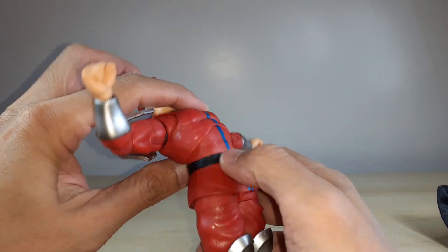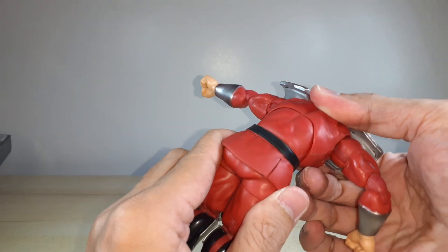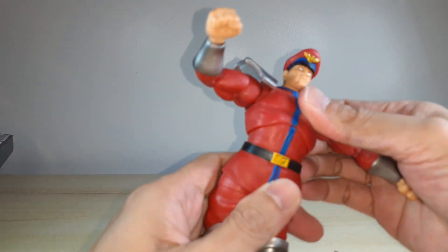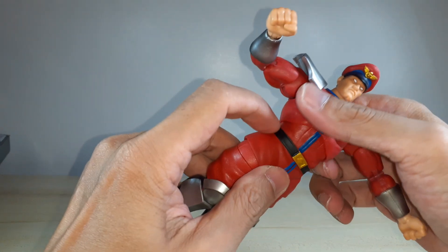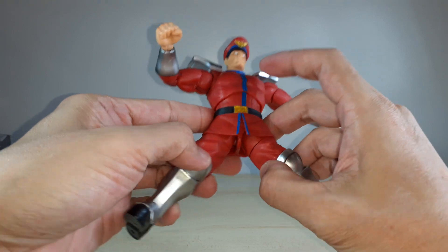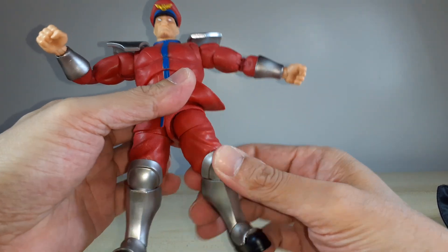For the torso, you can't move that much - there's no gap visible. You can lean forward and crunch - there's a significant piece right here and there's no gap, which I like. You can do an up-crunch as well. Then you've got a swivel on the waist hidden by the belt, which is soft rubber. There's also a ball joint there, and that's where your swivel comes in.